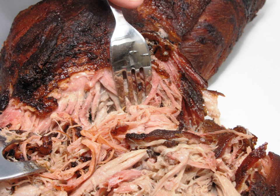Before cooking, it is common to soak the meat in brine. This process provides the extra moisture needed for a long, slow cooking process.